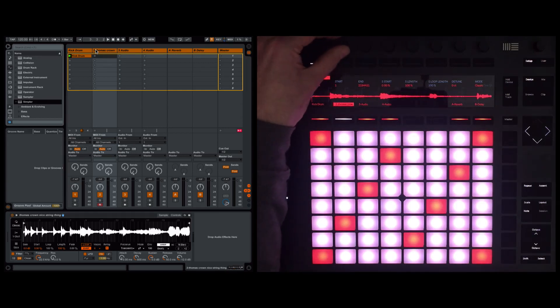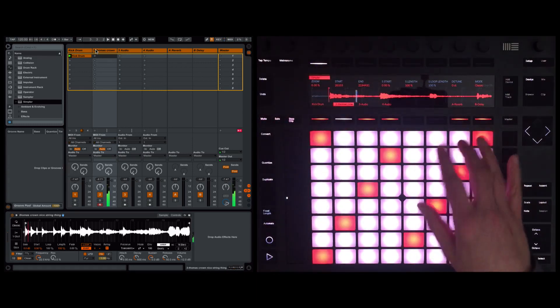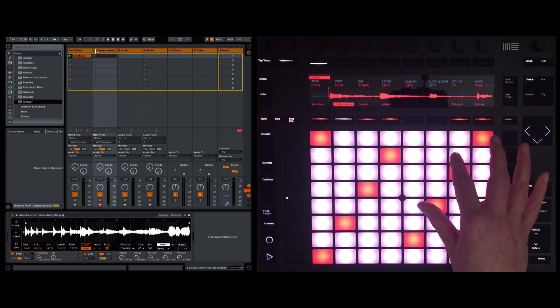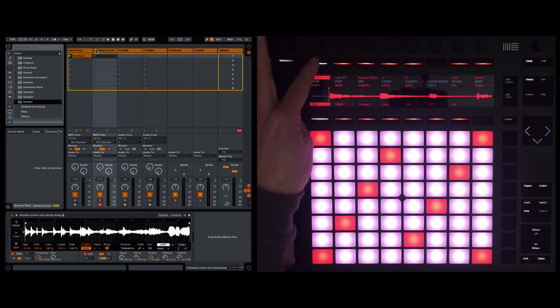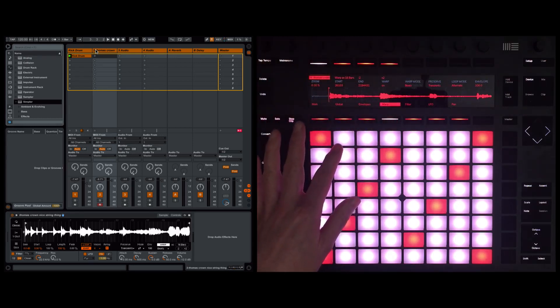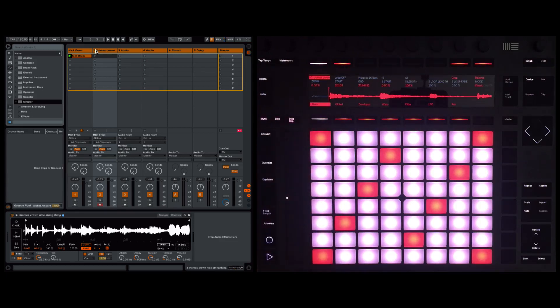Zooming in on the Push 2 hardware, we've got a lovely waveform display. I'm noticing when playing up the notes that when it plays higher in pitch the speed doesn't change, and I'm hearing granular artifacts — that's because warping is on. So I'm going to come up to the Simpler button, push the warp button, and turn warping off.